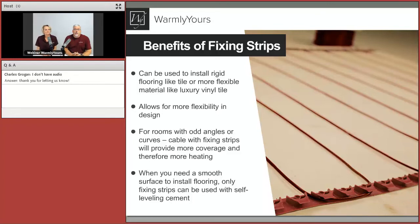What's so great about fixing strips is you can cover the product with self-leveling, which allows you to put LVT over the top, carpeting, or whatever you decide. It gives you a blank slate with a flat floor. If you're thinking you might put tile down now but want carpet or LVT in a couple years, you take this product, cover it with self-leveling, and you have your blank canvas.